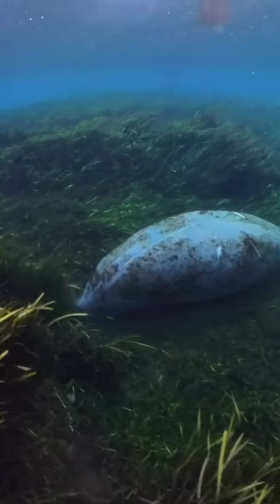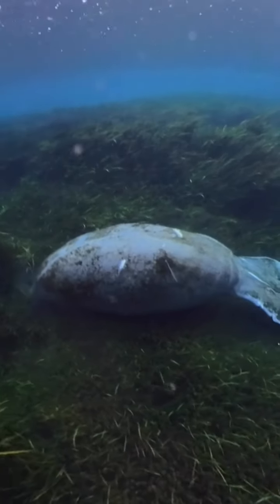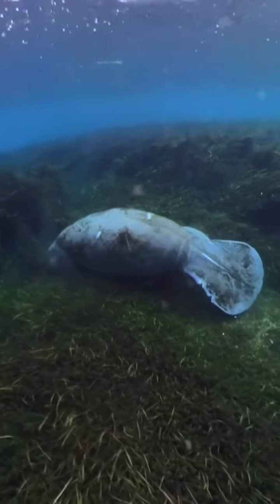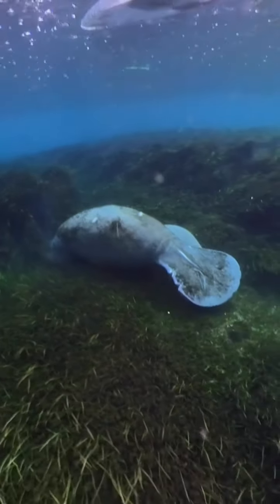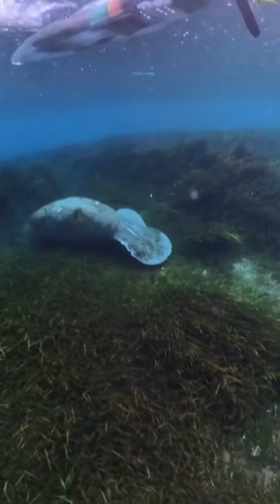This is about as close as you want to get to a manatee in a kayak. If you look closely on the right side by the tail, you can see the little back of the baby, and if you pay attention you see a little bit more right there — pretty cute. But notice this clear kayak right over the top.